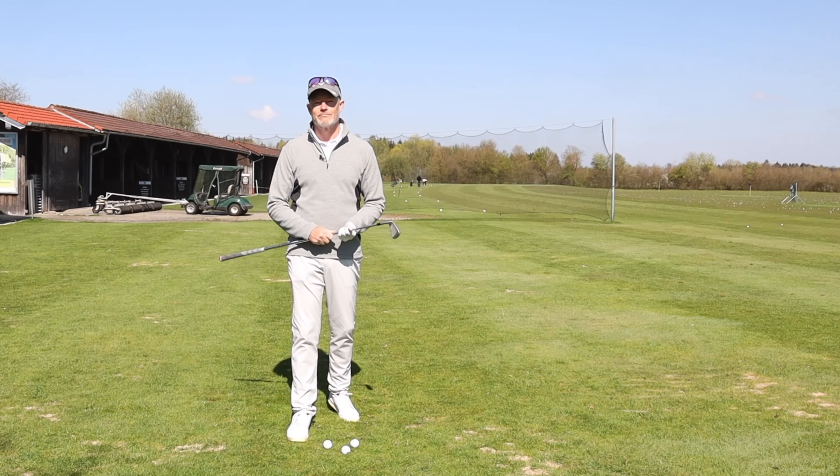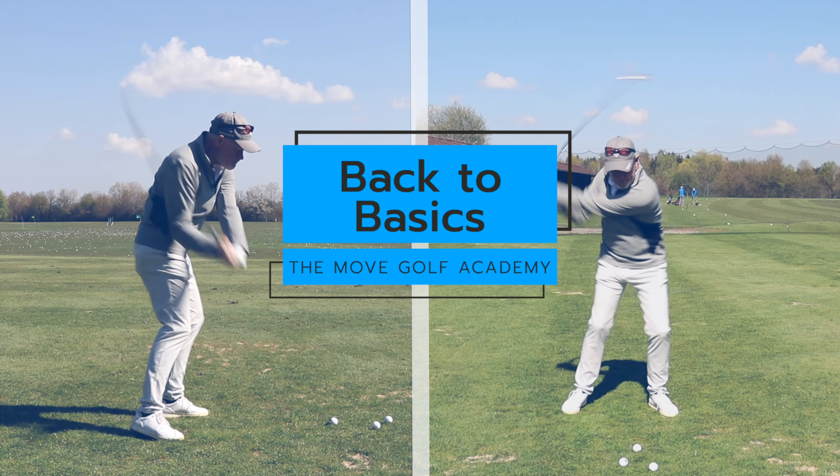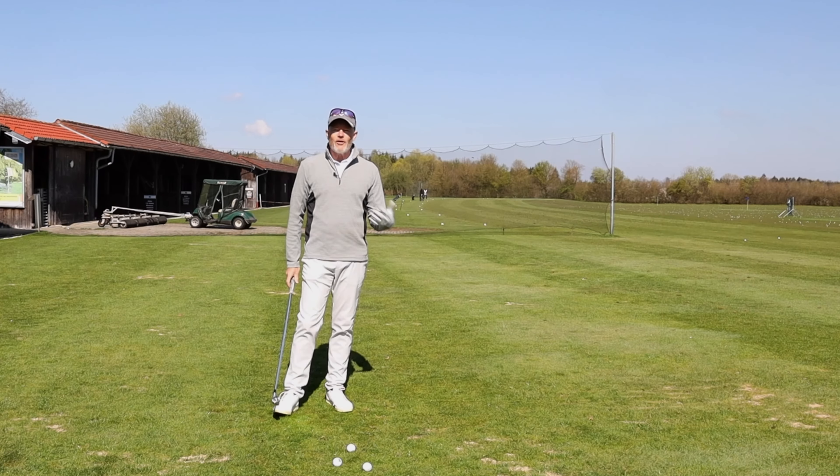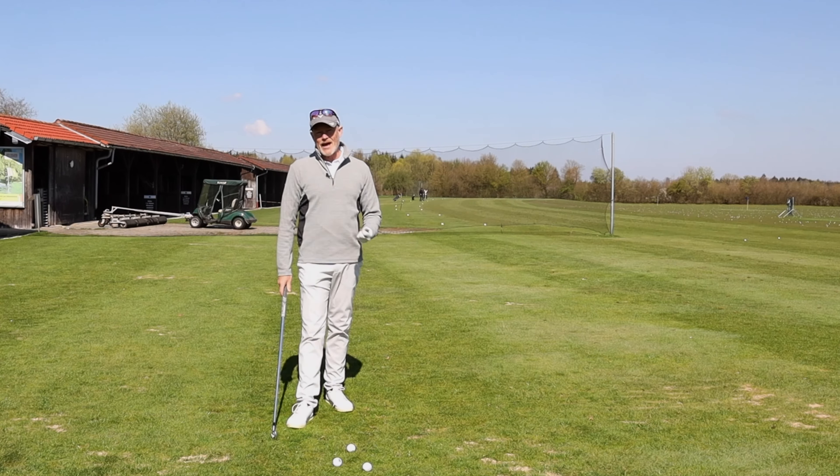Hello, welcome back to the channel. Today we're talking about putting together your own personal golf swing — how do you build a golf swing and, more importantly, how you keep it working.